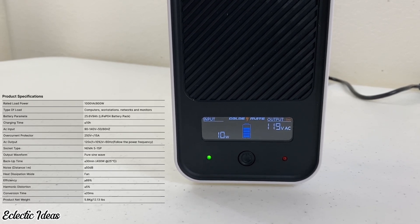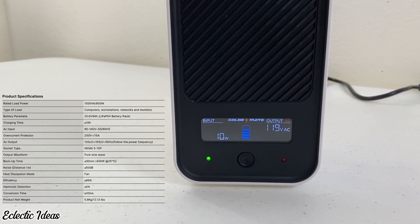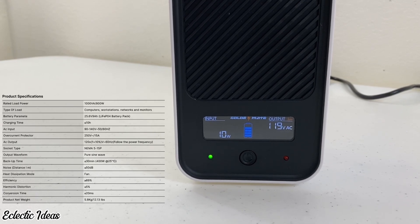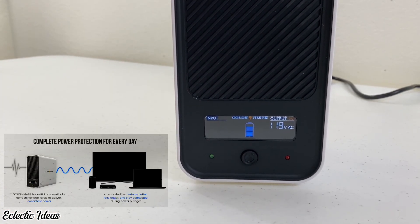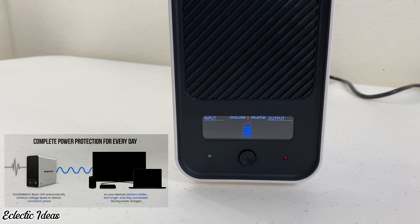It takes a while to charge, so get it charging as fast as you can after a power outage. When it's in battery mode, it beeps continuously to help you remember that. Connected devices convert to the UPS in 20 milliseconds during power failures. Best practice is to turn it off anytime you move it, so let's do that and move it to our office setup.